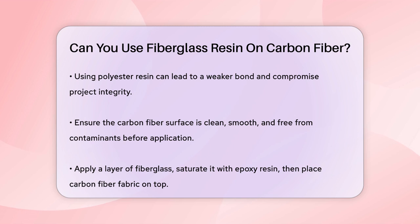To apply fiberglass resin to a carbon fiber surface, you need to ensure the surface is clean, smooth, and free from contaminants. Then you can apply a layer of fiberglass, saturate it with epoxy resin, and place the carbon fiber fabric on top. Additional epoxy resin is applied to saturate and bond the carbon fiber to the fiberglass.